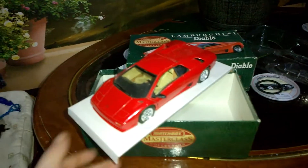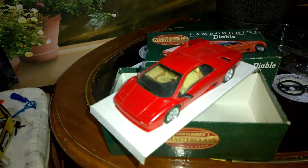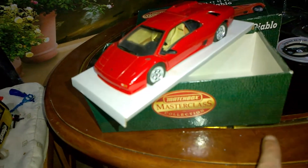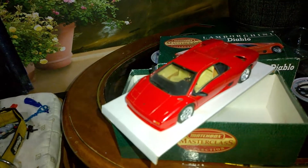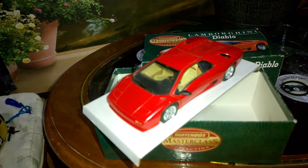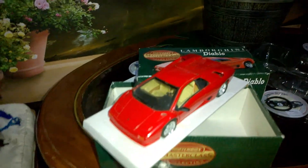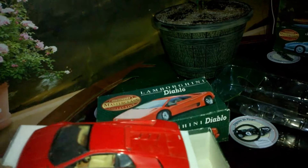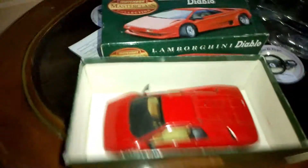Basically what happened is Hot Wheels bought Matchbox, and Hot Wheels went with the Elite version. So for Matchbox collectors who don't want to collect Hot Wheels, this is what happened. I'm not sure if it was Hot Wheels specifically who made this decision, but the company that owns them — I believe it's Mattel — and it's such a shame. In the end the Matchbox range got shelved.